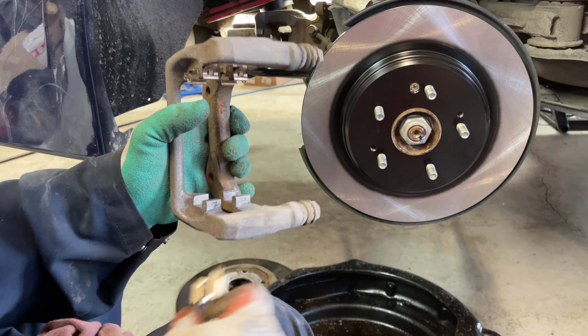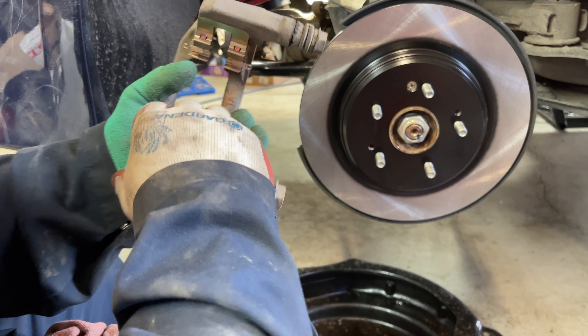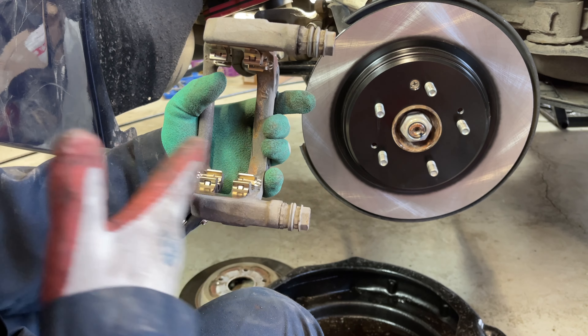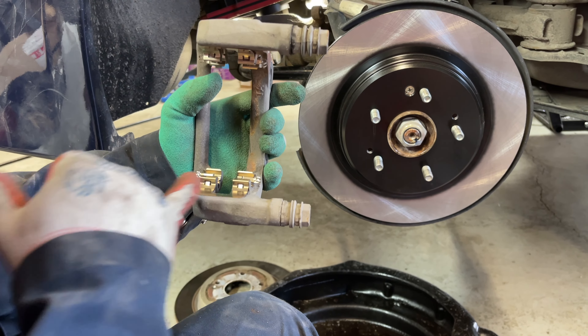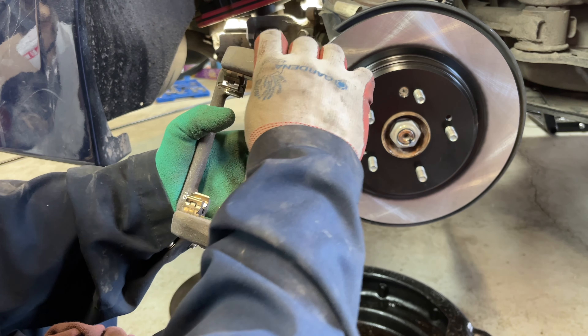Repeat the same for the other side, and always check the center alignment to make sure it's not shifted too far to the left or right. It should be perfectly flat with the inside gap where the rotor passes through the caliper.